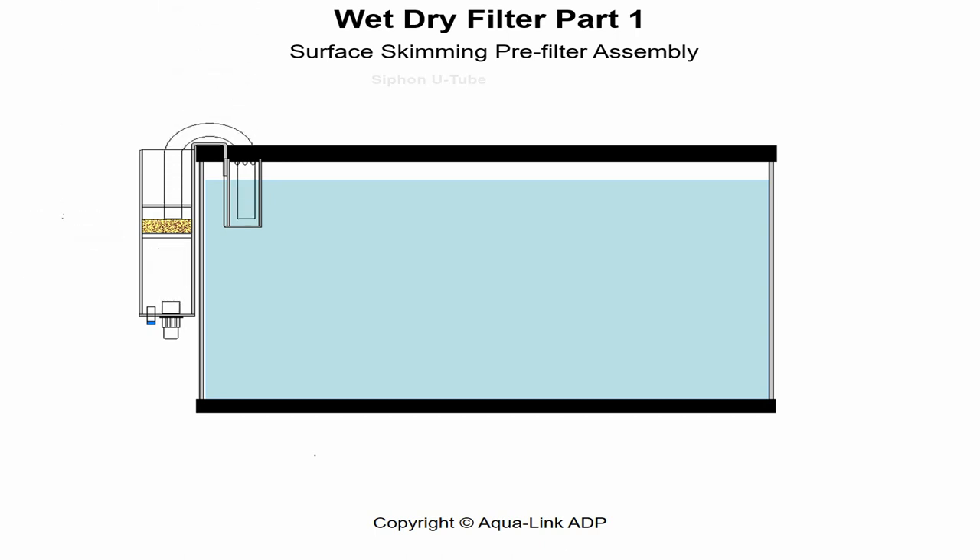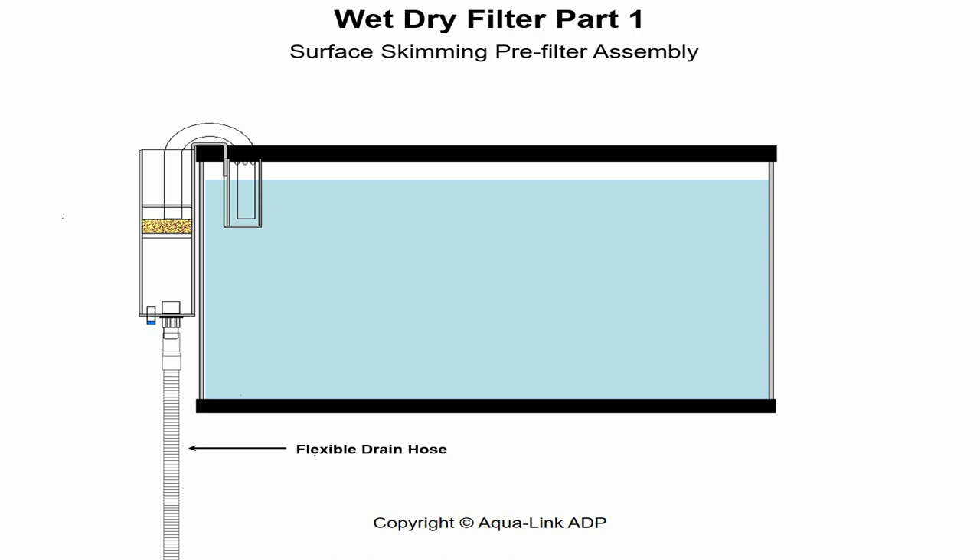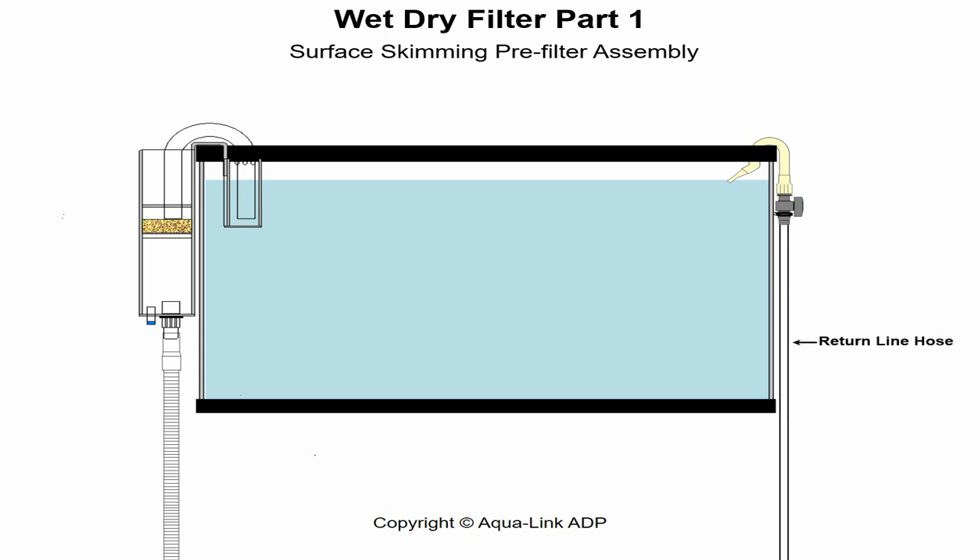A U-shaped tube connects, forming a path permitting a siphon to transfer water out from the aquarium to the pre-filter unit, flowing into a heavy sediment compartment. A flexible drain hose is attached connecting the main wet-dry filter unit below. For water to circulate, a return line is necessary. It should consist of a vinyl hose, flow control valve, and a J-shaped return tube. This tube should be formed of a single 180-degree bend that will attach to the rim of the aquarium.